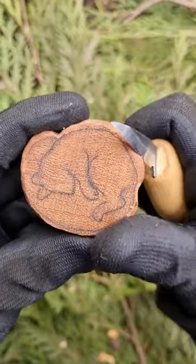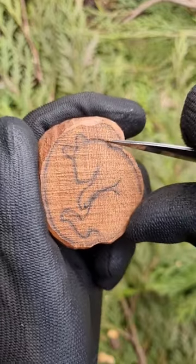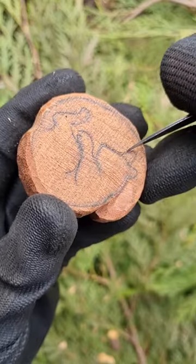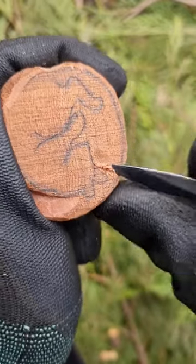I start by removing extra wood around the shape, then I begin separating different parts. Our squirrel will be sleeping on top of her tail, so I give some definition to the body and the head by cutting up to them.